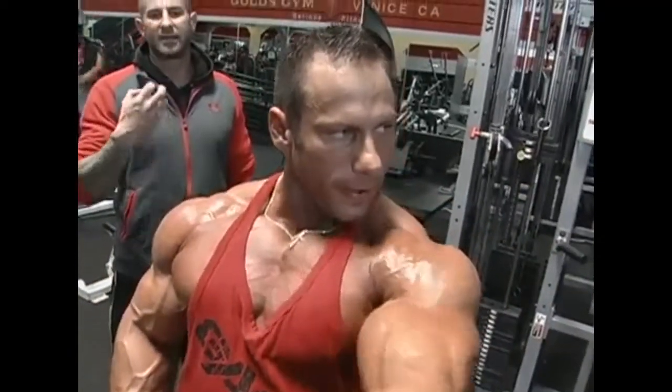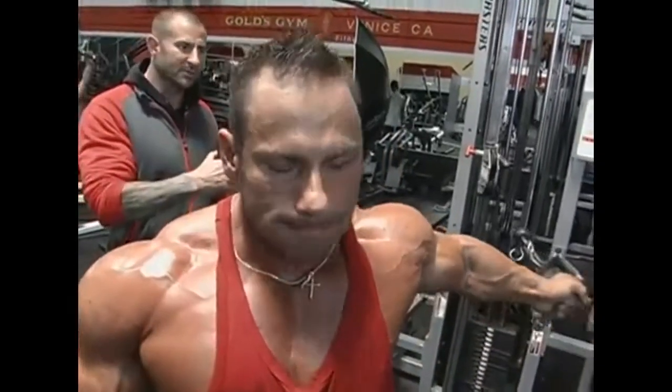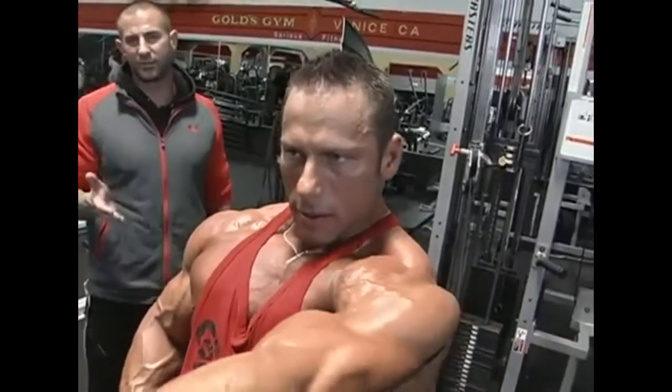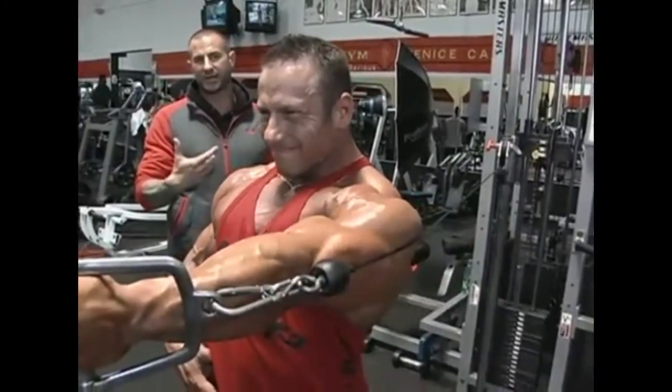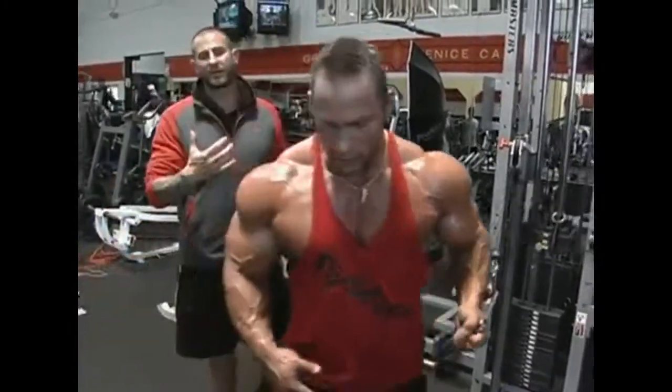When you stretch a muscle it's stronger, so you're stronger in this position, allowing you to continue doing the cable crossover while also focusing on that outer part of the chest. So you're hitting all areas of the chest.